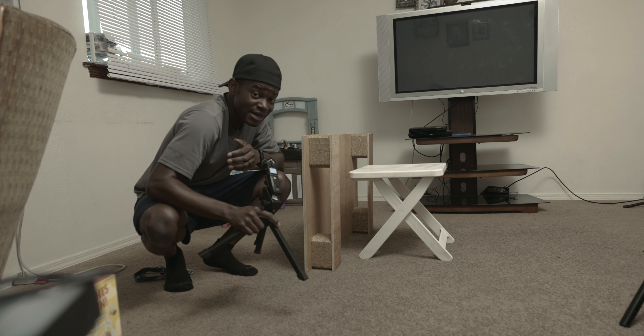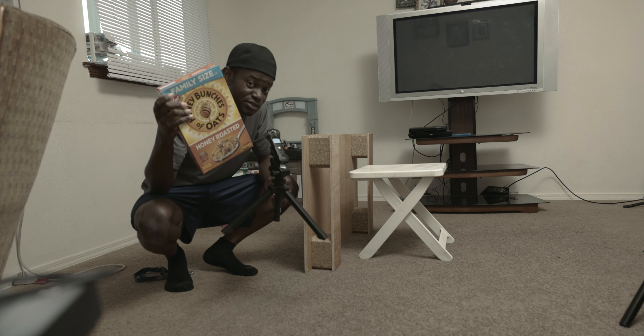Today I'm going to be showing you a simple way of creating awesome commercial photography for a cereal company. Let's dive right into it.